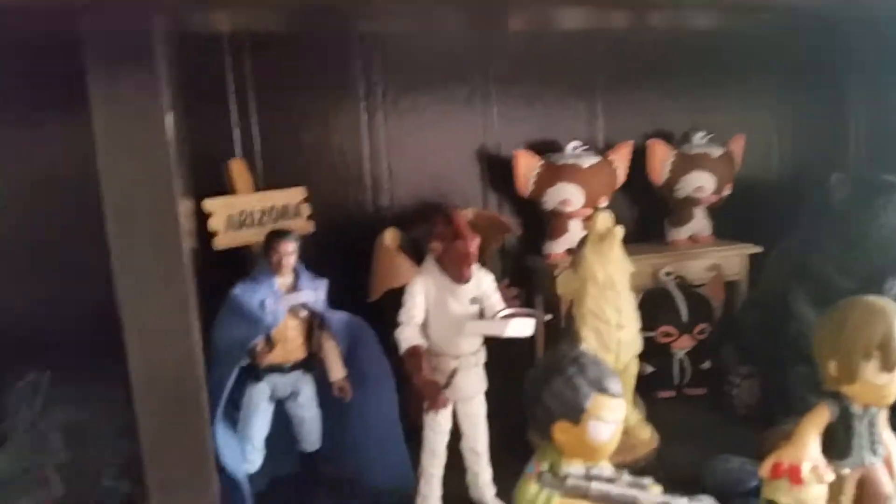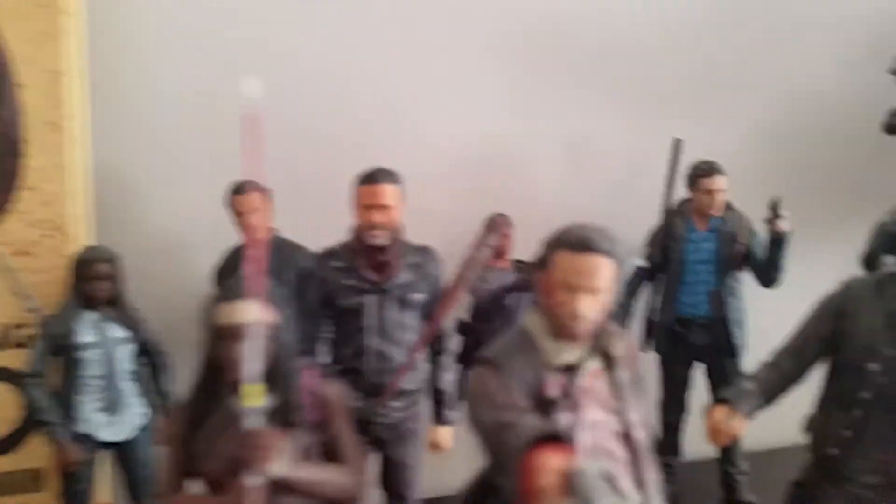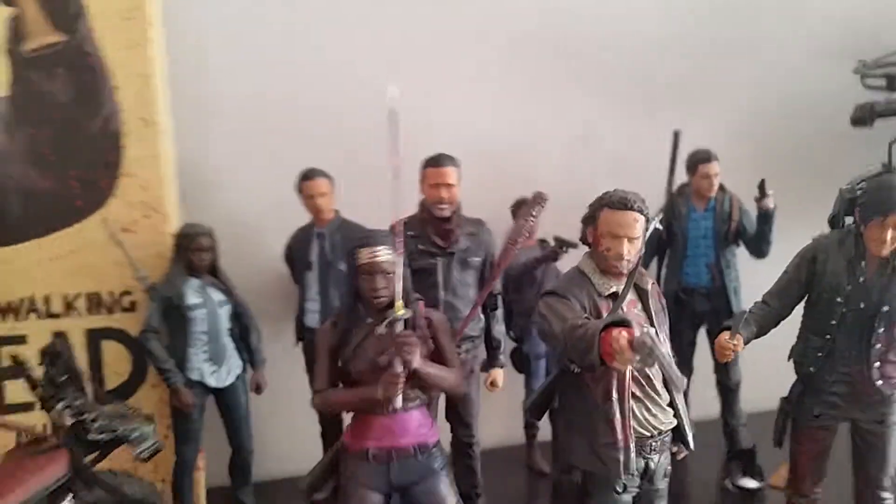I got the Black Series Lando and Admiral Ackbar. I won a giveaway on Facebook and got that Negan, so that was awesome.